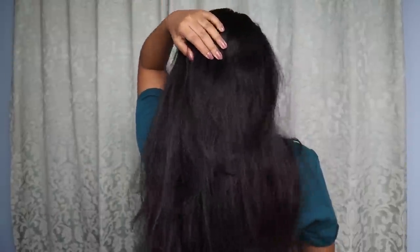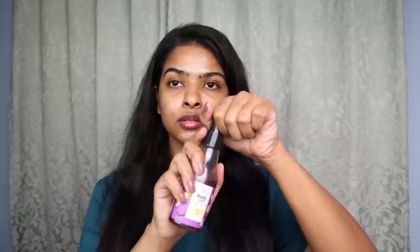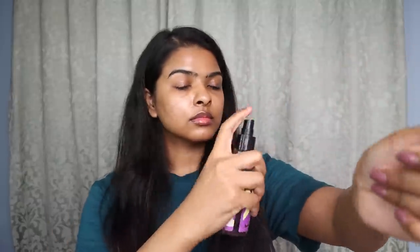After that, I apply a combination of body mists. First, I use Vanilla Fragrance by Plum Body Loving all over the body. Then I layer it with Skinn by Titan Celeste Body Mist — applied directly on the skin, on the body, and on the clothes, especially the underarm area. I also sometimes like to apply deodorant, but today I skipped it since I had just shaved my underarms.